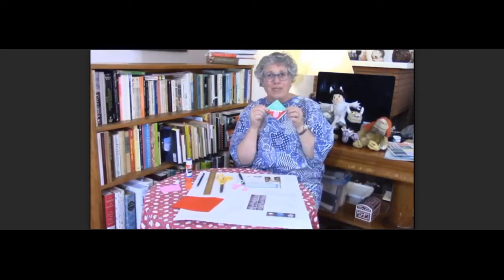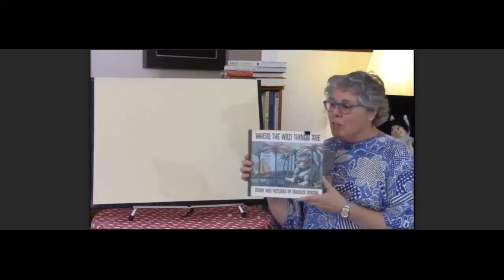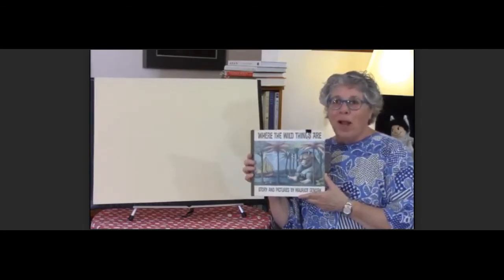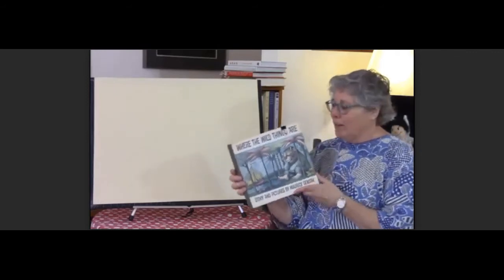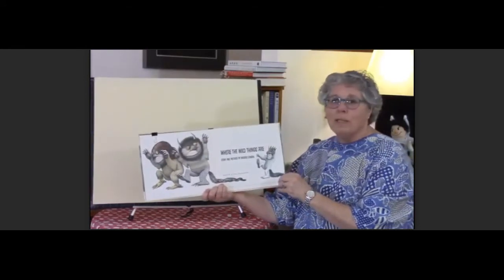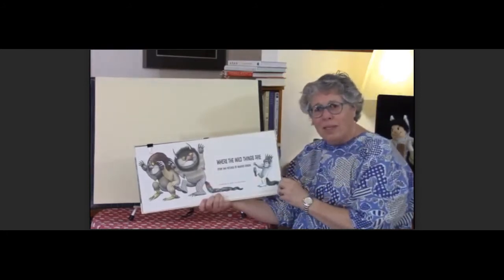This month we're all about wild things — you might be starting to feel a little wild yourself! So in the younger children's packet you get a copy of one of my favorite books, Where the Wild Things Are by Maurice Sendak. While I read the book, I'm going to talk about some of the things that parents can do while you read to help your child understand what's going on.